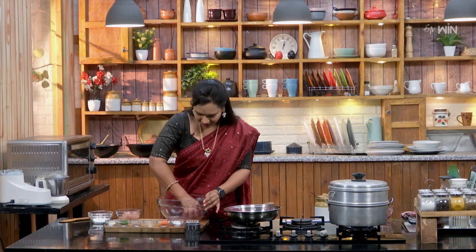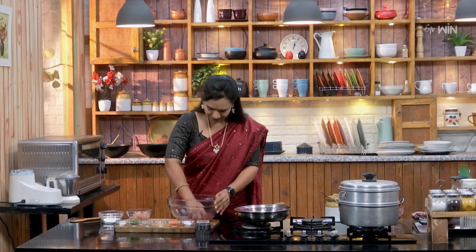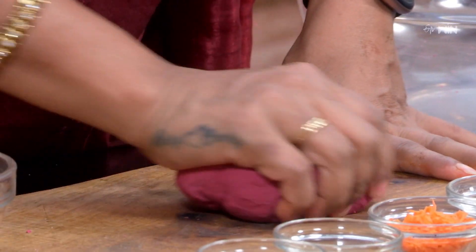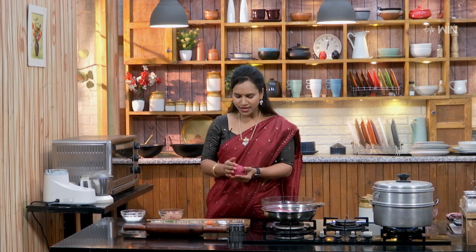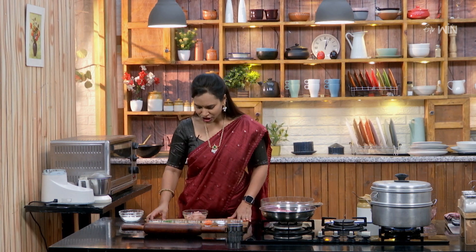Keep the dough dry and tight in the pot. The dough is ready. We will work it into a colourful dough. So the dough is ready for this.